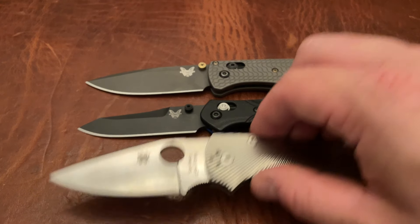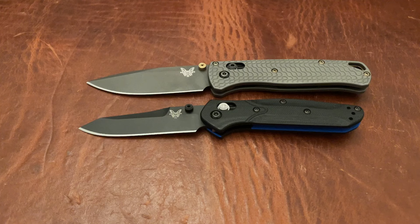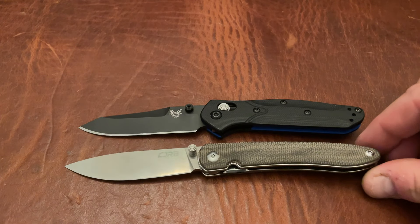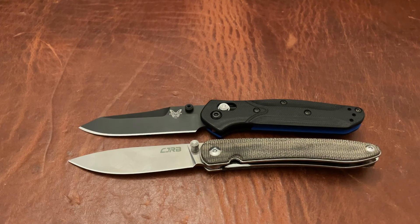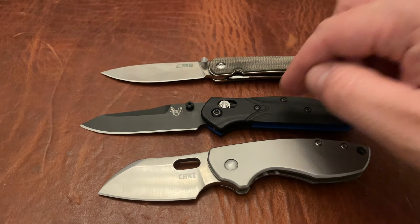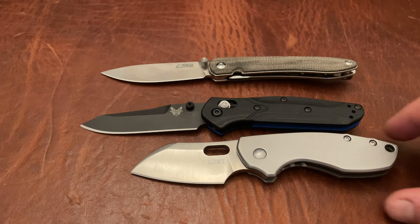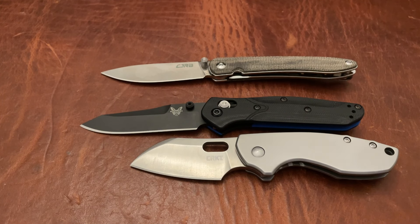The interesting thing about the cutting edge on here is that the cutting edge is actually longer than the cutting edge on the Native 5, which is very good. Let's break out a couple of other options that people may have that are similar size. This is the CJRB Rhea, and it's probably the best size comparison to this thing. It's pretty much the same blade length, with only very, very slightly longer on the handle. And then there's the CRKT Pilar — this is a regular size Pilar. A lot of people have this knife and can see that the 945 is actually much bigger than the Pilar.